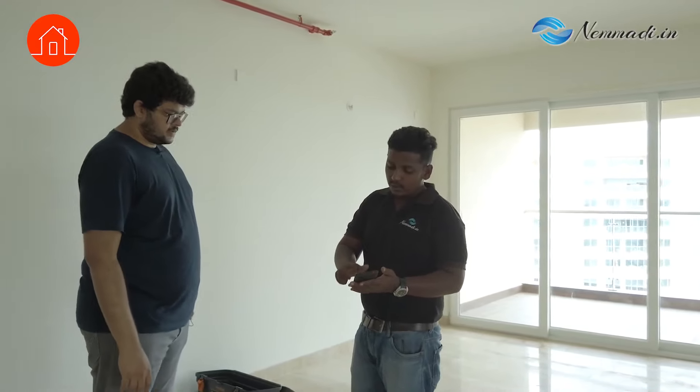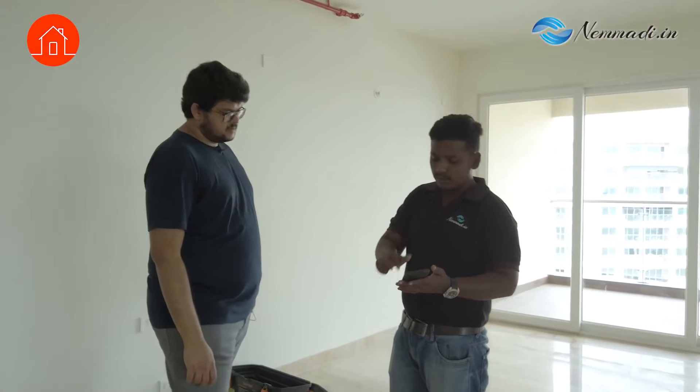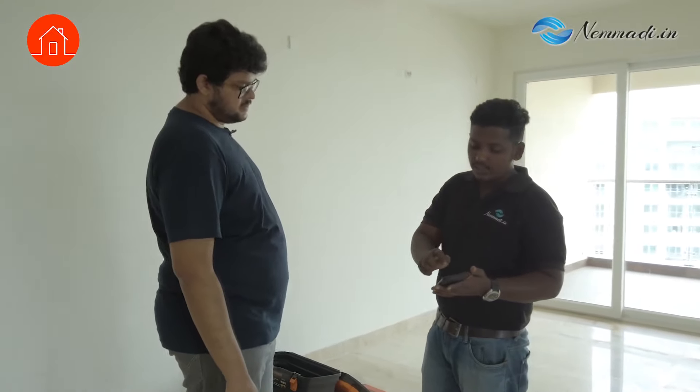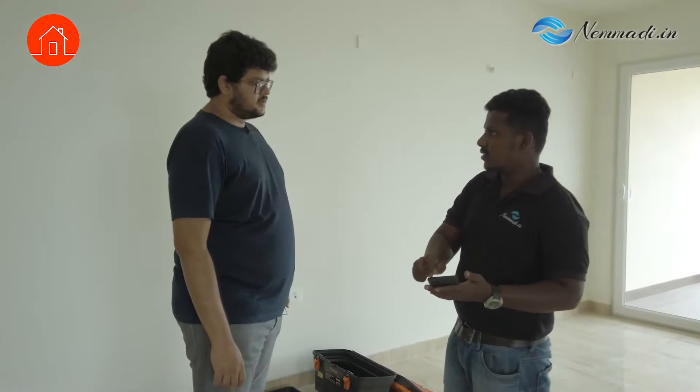So this is our app — everything is assigned in this app. This is your apartment; it shows all the rooms. Each room has a different checklist. For a bedroom it has 97 checklist items. For a toilet it has 133 checklist items. Like that, we have a checklist for each room, and I have to check all the items. So let's start.